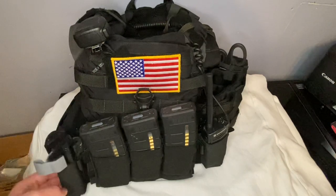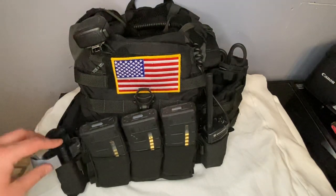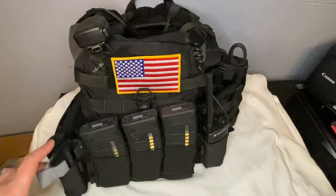To the right of that, I have a TRX Arms tourniquet holder holding a North American Rescue CAT Gen 7 tourniquet. This is on my right side.